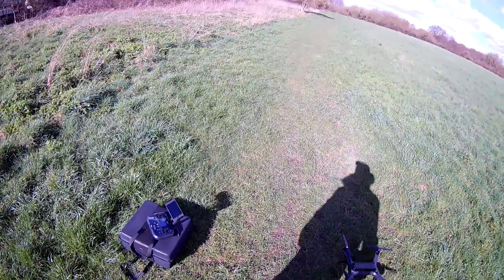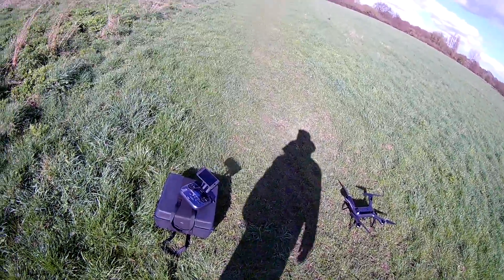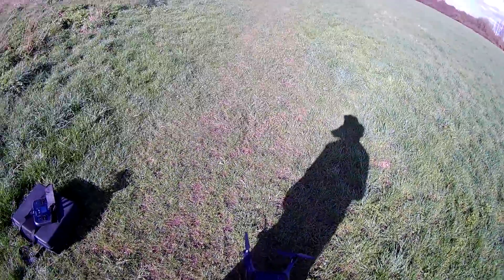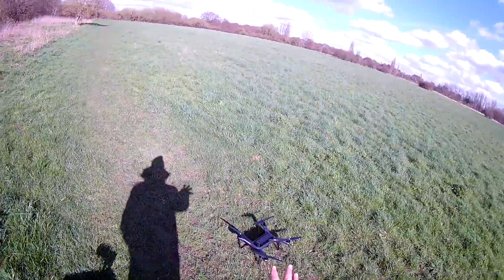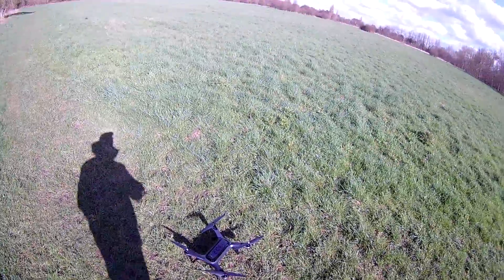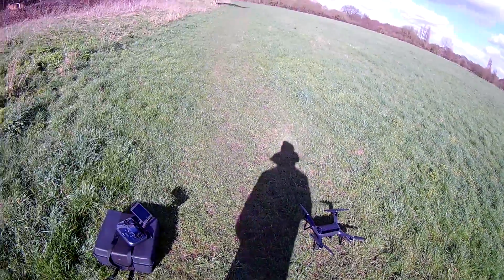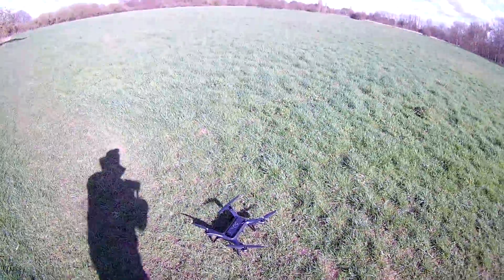Hey guys, as you can see I'm out in the field and I've got the 3DR Solo with me. Today we're gonna give you the first flight — we'll be able to get it up in the air — but I'm not gonna do that in this video. What I'm gonna do is basically show you the calibration of the sticks and the calibration of the actual 3DR Solo. The next video I'll make the first flight, but this video we're gonna go ahead and calibrate it. I've already got the drone out and the propellers are on.